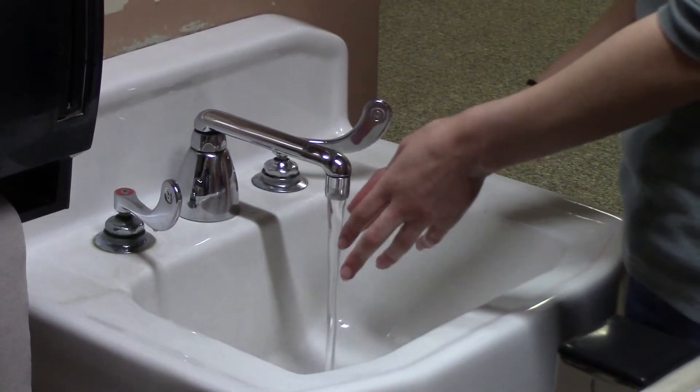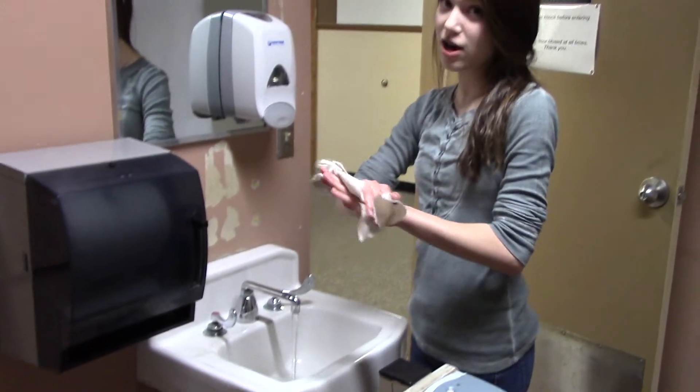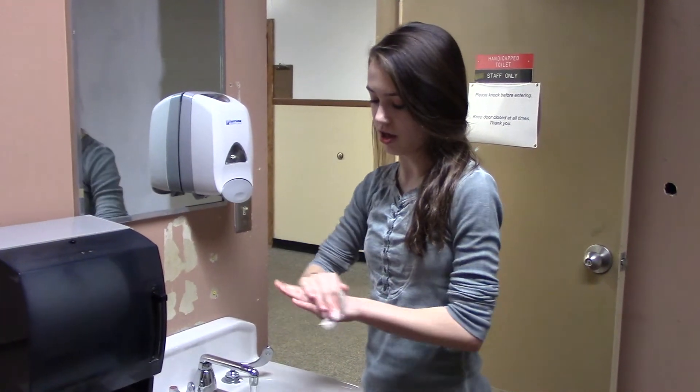Then instead of turning off the water right away, you're going to take your paper towels and dry your hands off. Make sure there isn't any water stuck in between your fingers or your nails or anything like that.